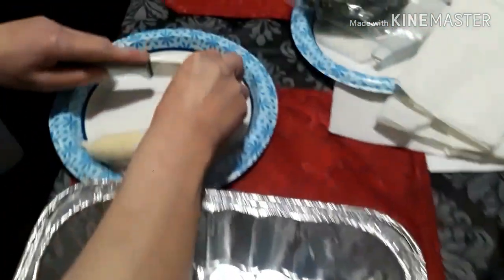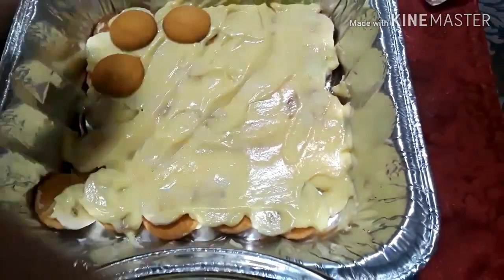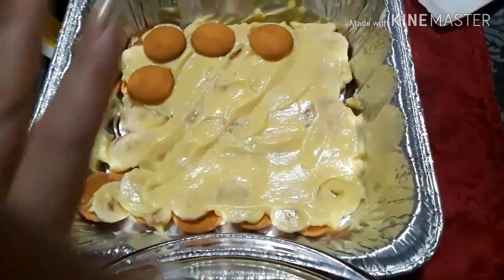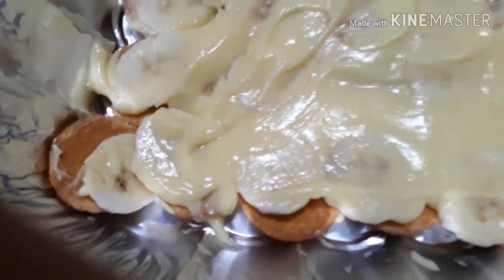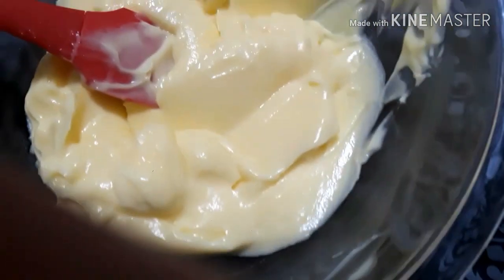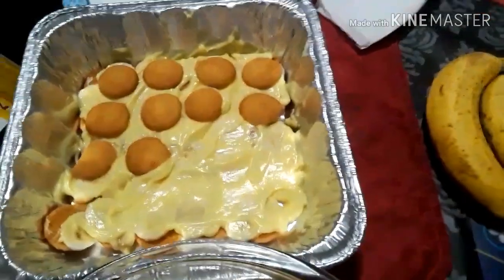Go ahead and slice the bananas up, then we layer like lasagna. The first layer is Nilla wafers evenly spread — you want to get the same amount in each bite. The second layer is the bananas. Then you'll smooth on the pudding, and just layer, layer, layer until the end.